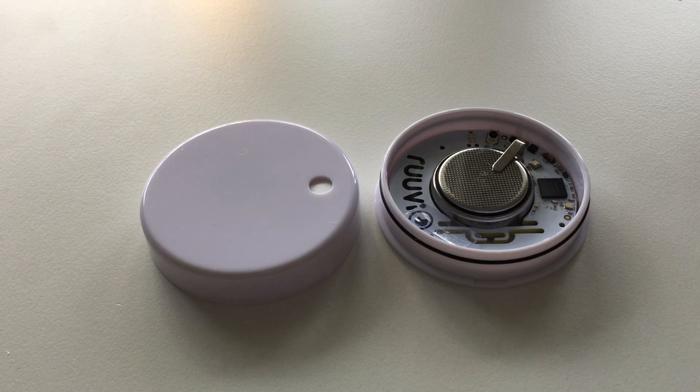This is a RUVI-TAC, it's a weather sensor. It provides temperature, air pressure, humidity and movement data — movement data meaning accelerometer data.